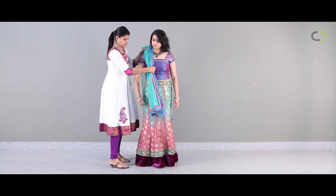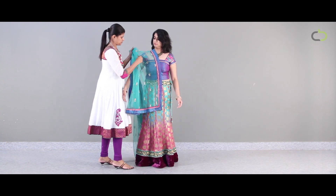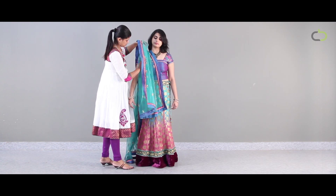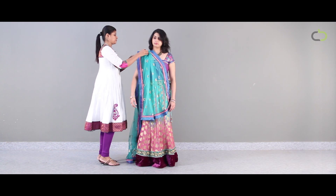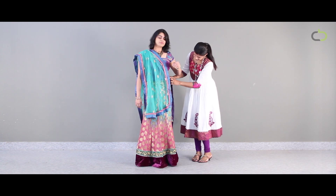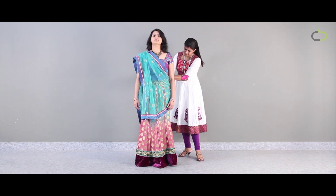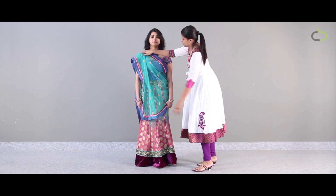Drape style 2. Make rough pleats and put the dupatta over your right shoulder. You can secure the pleats with a safety pin. Draw the remaining end from behind and tuck it at the right hip. Adjust the pleats and there you go.